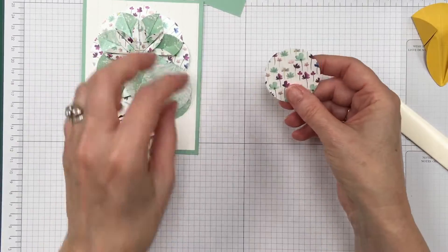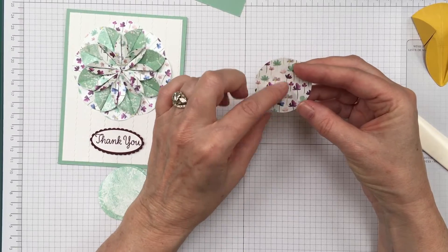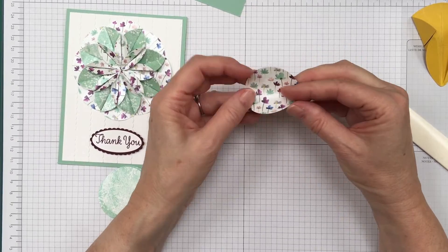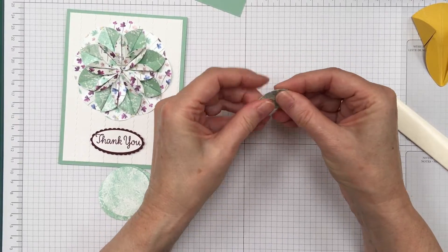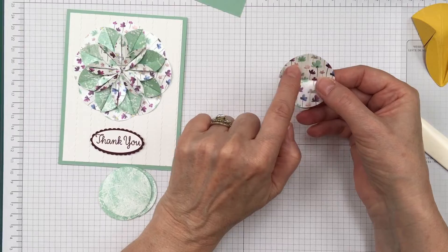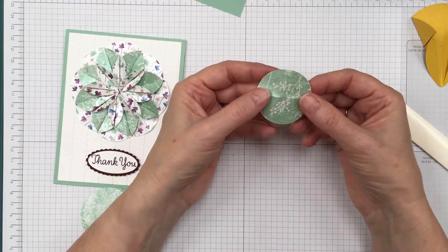Let's go ahead and do it with the designer series paper. The first thing I'm going to do is fold my paper into quarters, making sure my design is going the way I like — up and down. So I'm going to fold it in half and fold it in half again, then open it up. I want this design showing on the outside, so I'm going to start on this side.